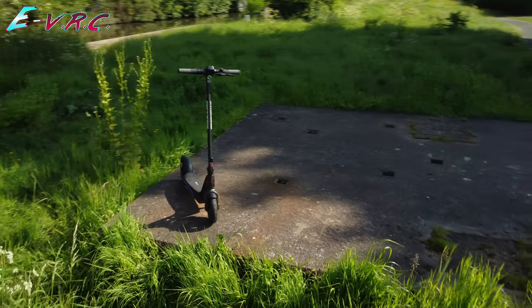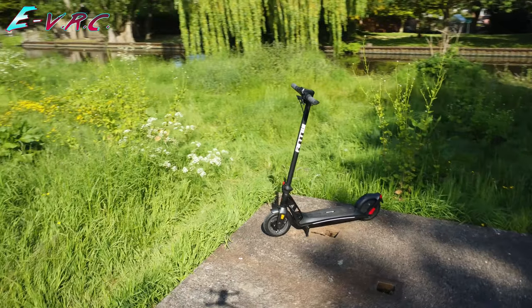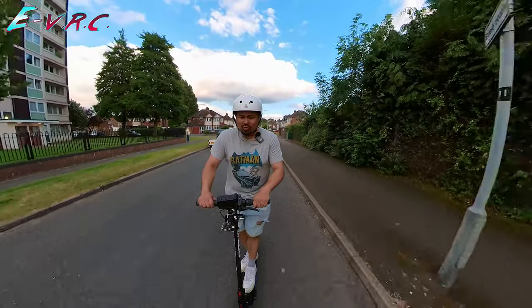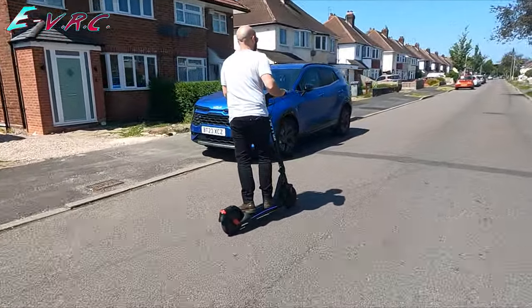To be fair, the scooter does look good. Not only will it suit the working commuter, the kids are going to love it too. It's almost a fashion accessory as well as an extremely useful travel device — pure vibes. By no means a perfect electric scooter.